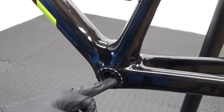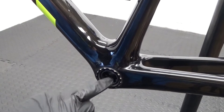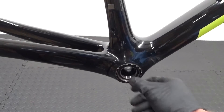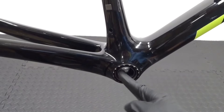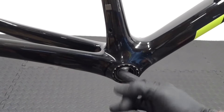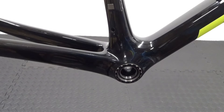You can see the bearing on the other side has actually seized up — this one still moves, but I'll show you the other side. On the right-hand side, that bearing isn't moving at all. When you spin the crankset it doesn't spin well because this side is seized.